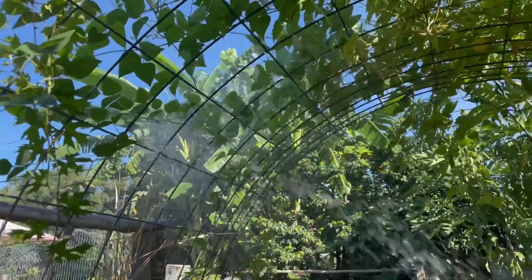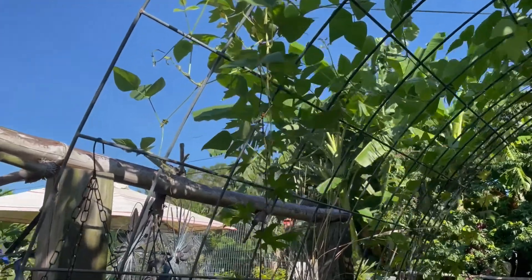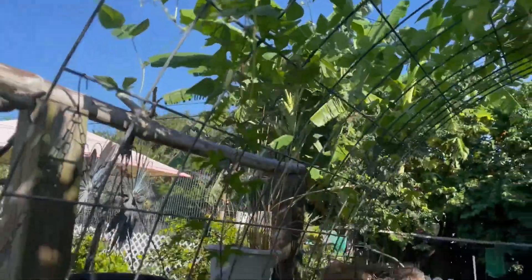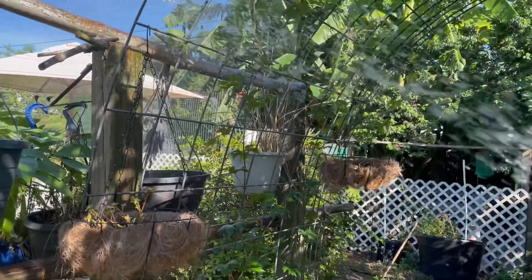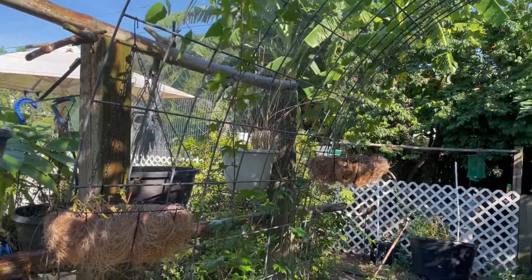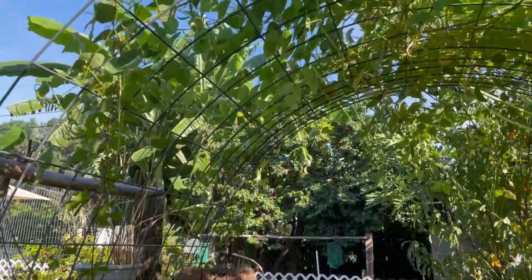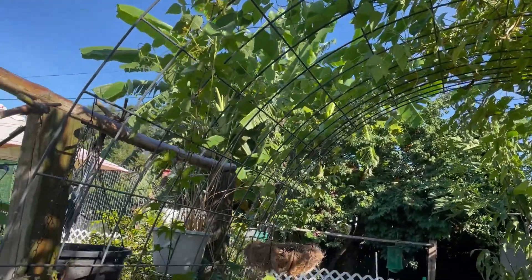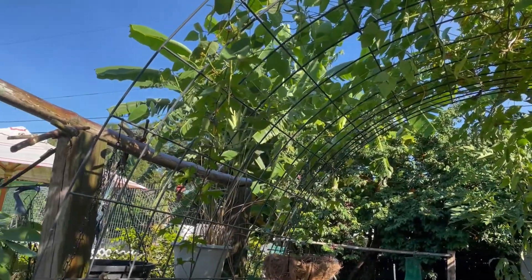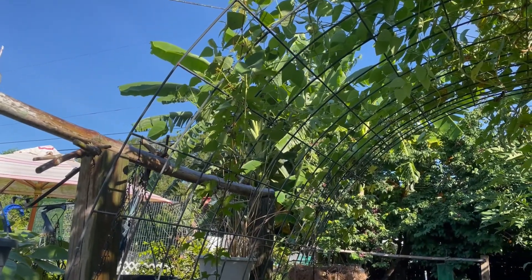I am still having to wash off these aphids. Look, check this out — crazy, they're everywhere. I just squirt them down all the time. But they're starting to get onto my grapevine too, and I'm wondering if I should cut back the beans, being that the grapevine is going up there.